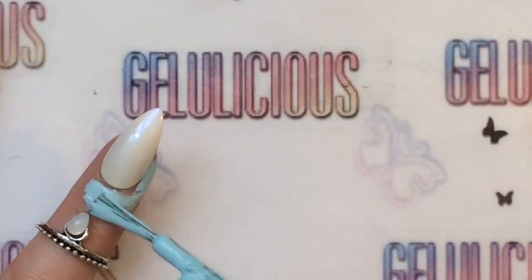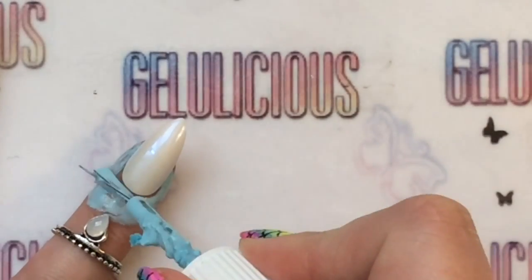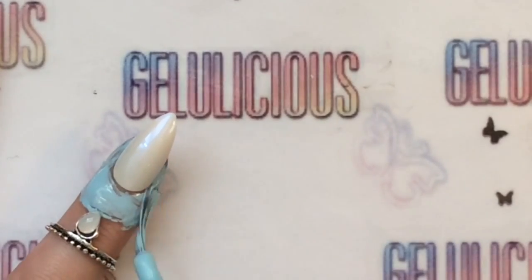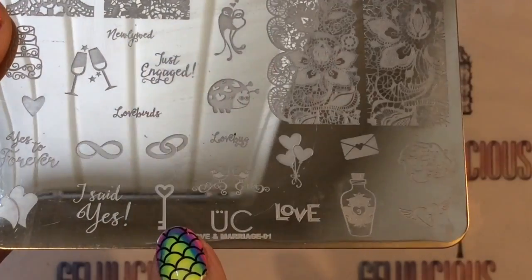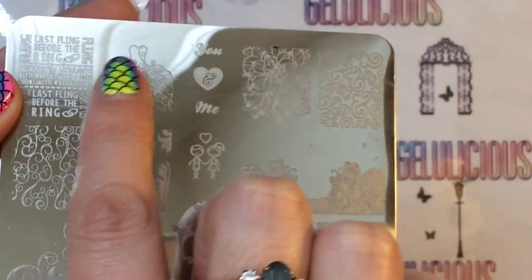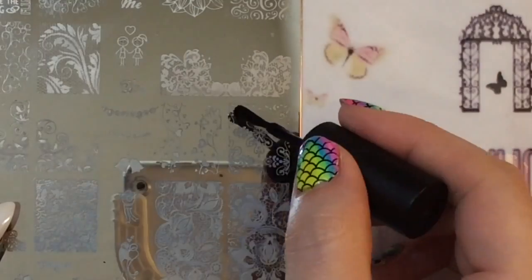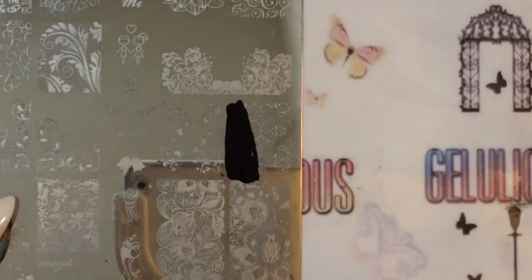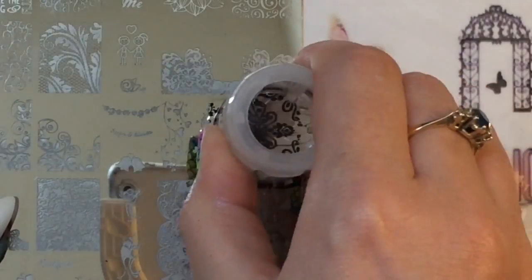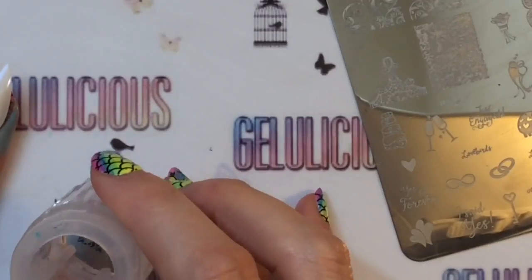Because I'm stamping, I'm applying my liquid latex just to make sure cleanup is much easier than if it was stuck all over my fingers. Allow it to dry. I'm using the Uber Chic Love and Marriage plate number one, and I'm going to use a couple of images — this gorgeous wedding dress here and this sort of lacy cut type of image.